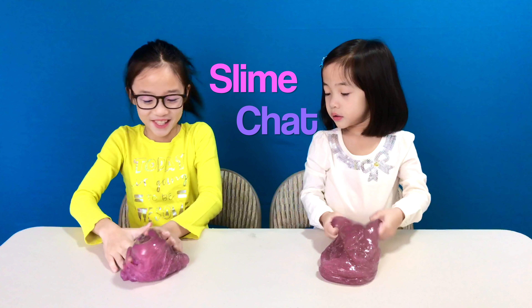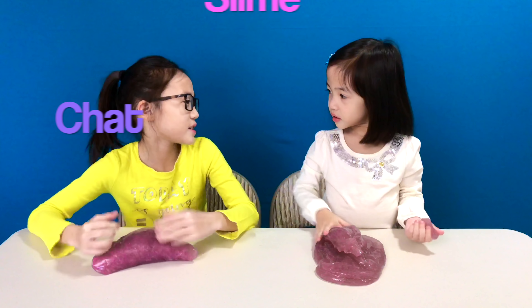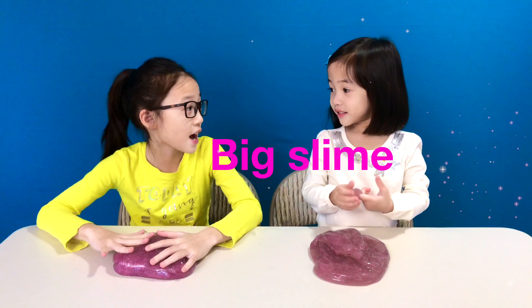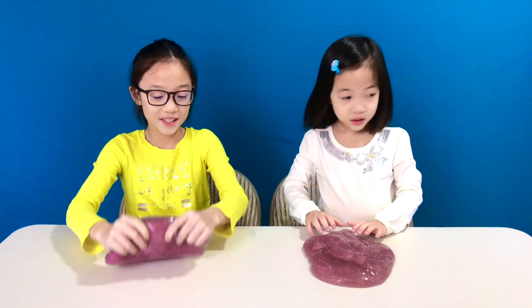Hi! I love playing with slime. Do you? Yeah, but what's your wish, Melody? I wish I have a big slime. I wish I could have a slime kit. It would be so cool. So amazing.